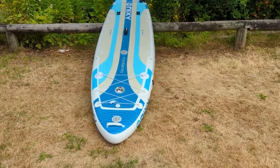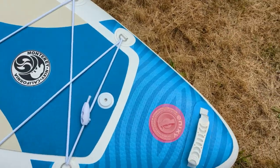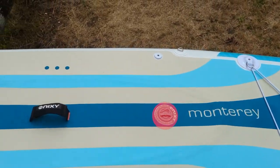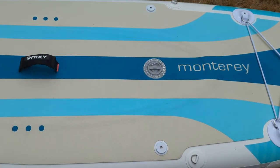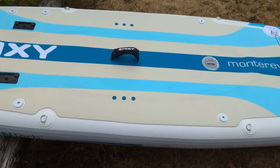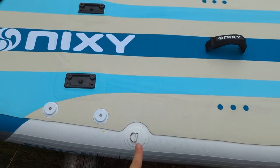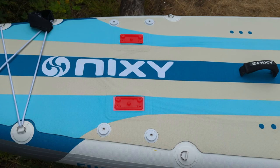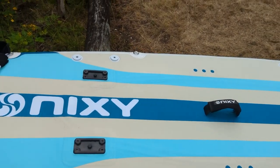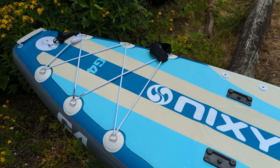Now I'll go through the tail-to-nose specs of the Nixie Monterey. At the nose there's the handle, valve, and three rows of bungee deck webbing. Moving along, there's the second bladder valve — you can see the outline of this bladder as well. The Monterey features four free D-rings. For the kayak conversion seat you'd use these D-rings, and you can also see the Scotty mounts. There's a total of two Scotty mounts, meaning you could install a rack or fishing rod holders. At the back there are three more rows of bungee deck webbing.